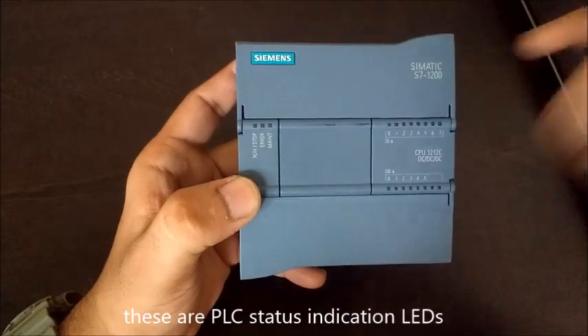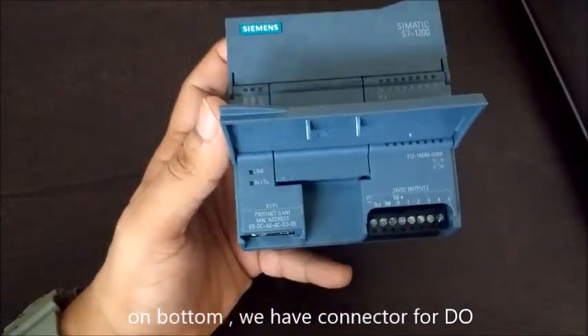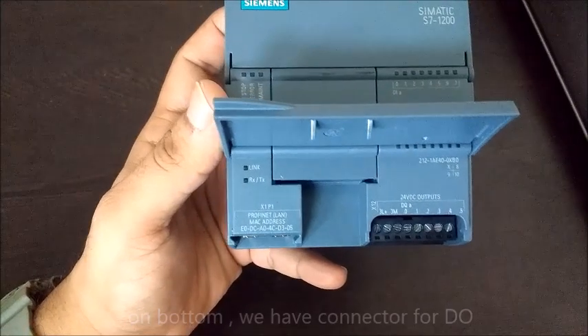These are PLC status indicators. On the bottom we have the connector for digital outputs.